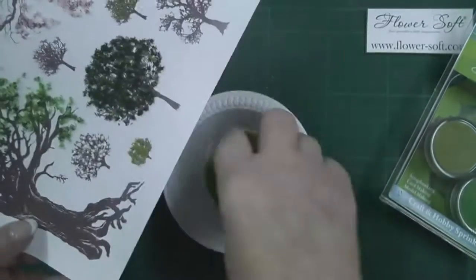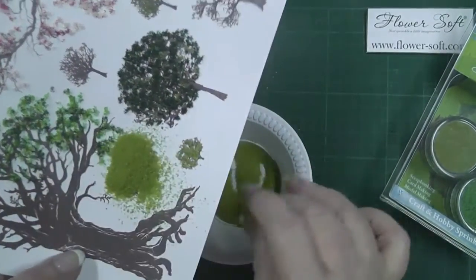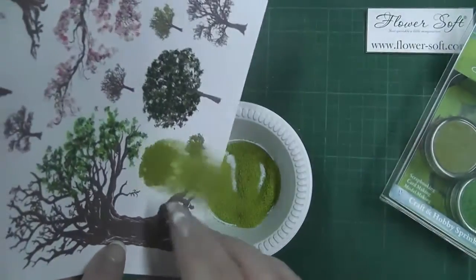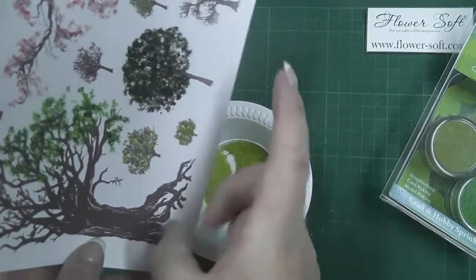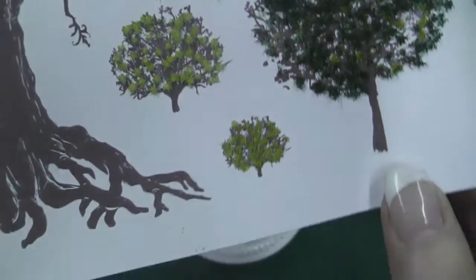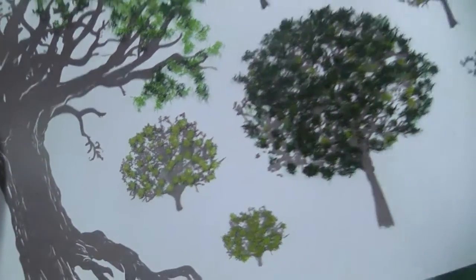In this instance, because it's such a very fine image, what I'm going to do is sprinkle over the sage green ultra fine. You'll be able to see how fine that is. Tap off the excess and there we have instant foliage on your very small tree image.